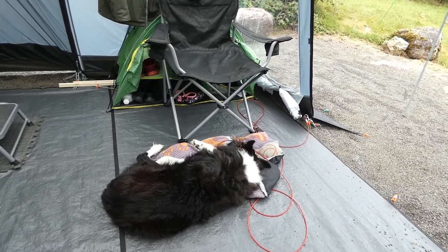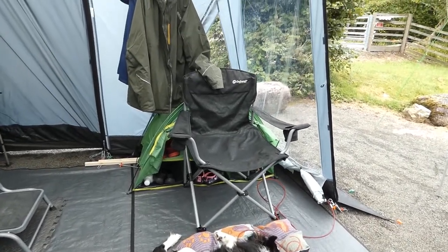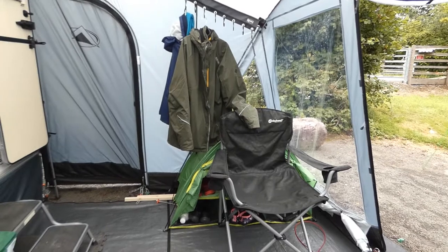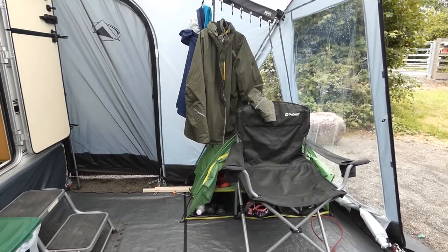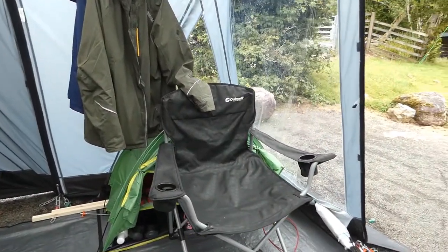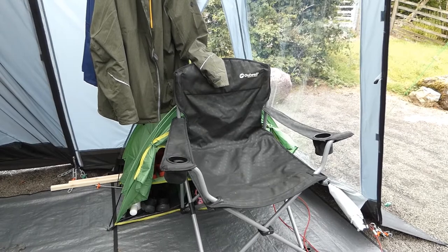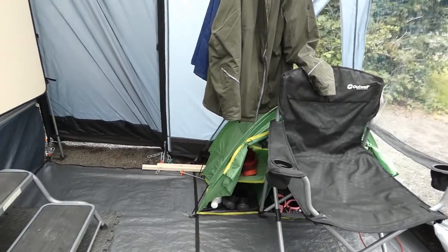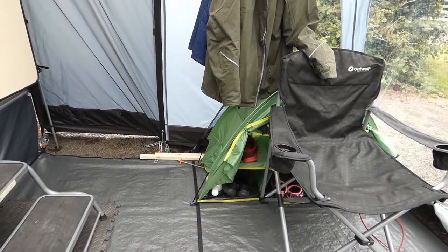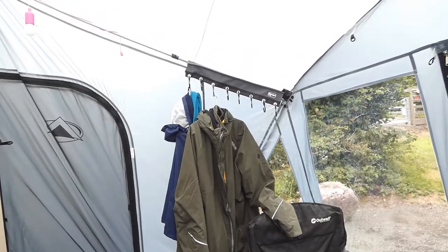Welcome to our awning - this is Minty's domain, as you can see, fast asleep as usual. Our awning is a basic, fairly cheap awning, ideal for us. It's lightweight - we tour with a standard car and we don't carry much weight in the caravan or the car. We have two of these Outwell seats that pack up and go into the back of the caravan in the under-floor locker. Behind there is a little unit we used to use when we had a tent - we just keep our shoes in there out of the way.